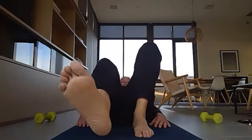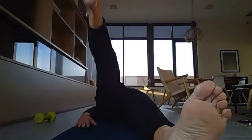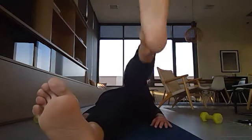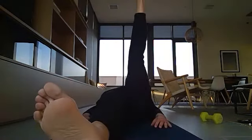Then straighten your legs out again. This time, bring one leg up straight — just to where it feels right, even if it's only a small range — and do 10 times each side.